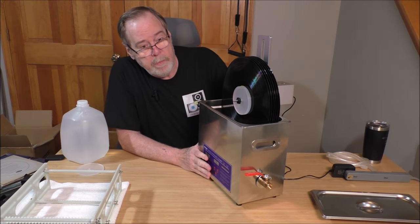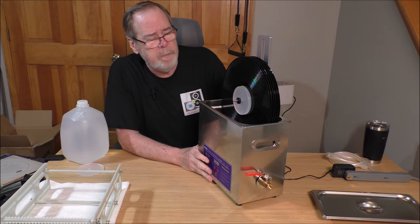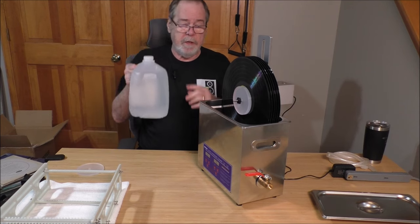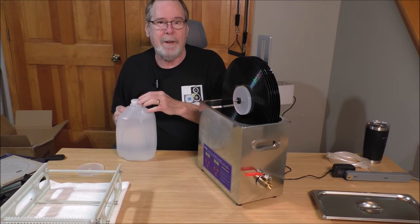The capacity of the device is six liters, which is about 1.6 gallons. I've got a gallon of distilled water and another one over here. I'm going to fill the tank and we'll talk about how it works and how it cleans.